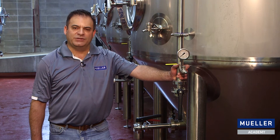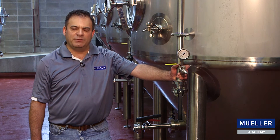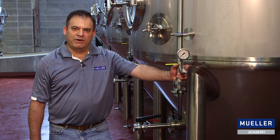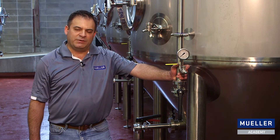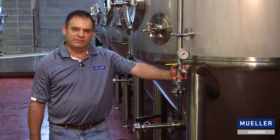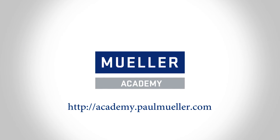Fermenters and bright beer tanks are an expensive part of any brewery operation, and properly sizing your vacuum relief valve is a very important part of ensuring against vacuum failure. If you have any questions in the future about vacuum relief valves or vacuum failure, call Paul Mueller Company.